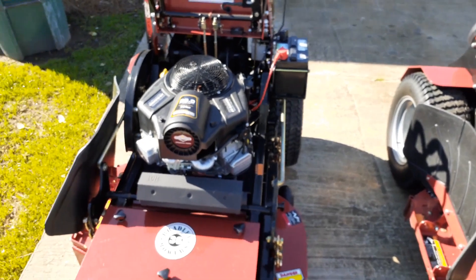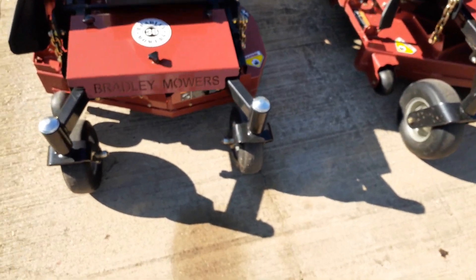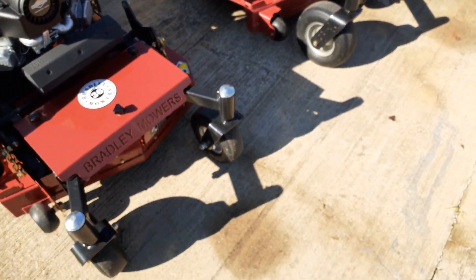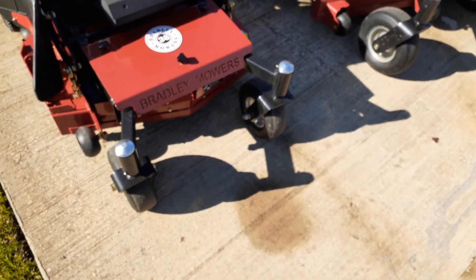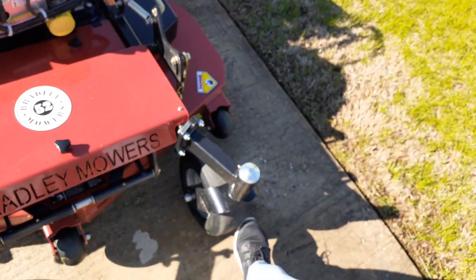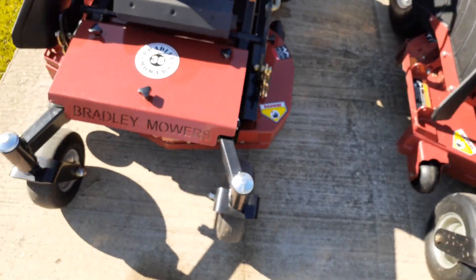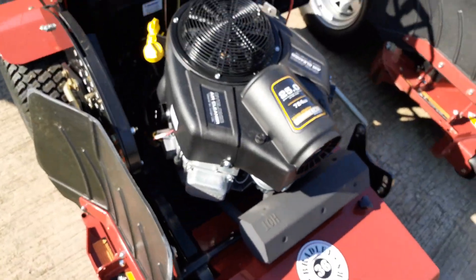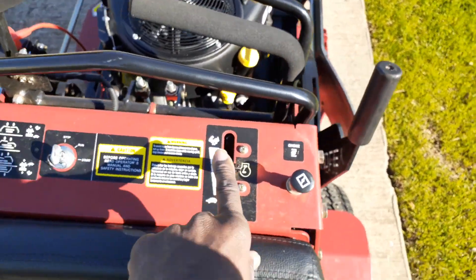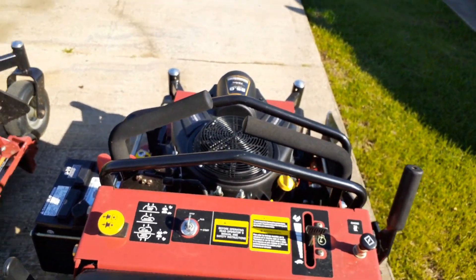If I had to say there was anything about the mower that I don't like — and that's both of them — it would have to be the front wheels. I'd really rather have run flats rather than tires you have to inflate that can possibly go flat. That wheel on the 52, I had to get a plug put in. Let's take a look at this 36 — you've got your choke, your throttle, your PTO, and your controls.